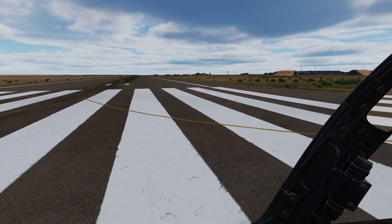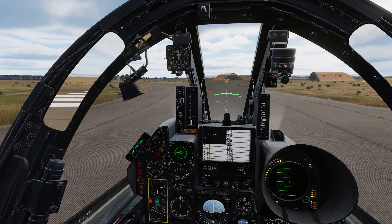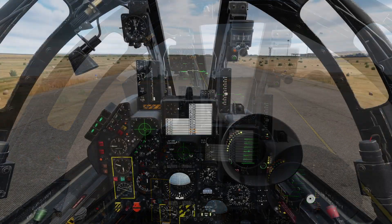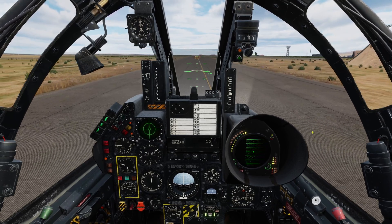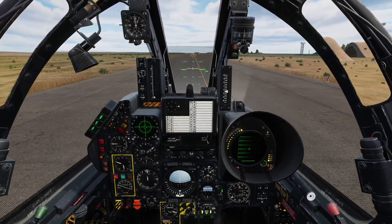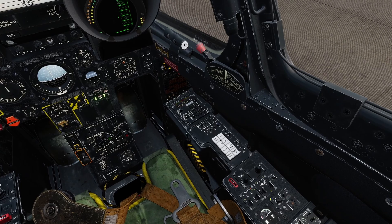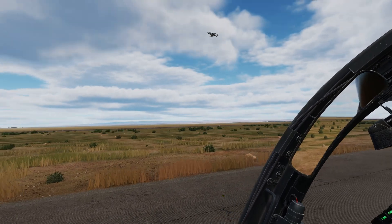Runway 31 is our active runway given the current wind, so we've crossed over 13 and we'll turn onto taxiway Delta. We've got quite a distance to cover to get to departure. During taxi there are a few things we can do — some of these we can do later in the air if we wish. We could set our radar to emit, though I prefer to keep the radar in standby until we are on interception. Should we be navigating via TACAN or VOR, we could set those up at this point, but again I prefer to do these in the air.